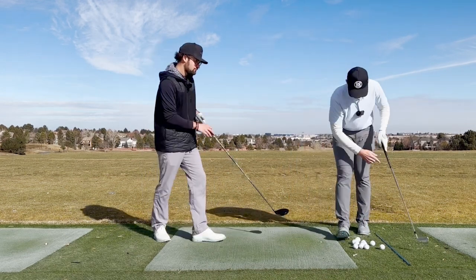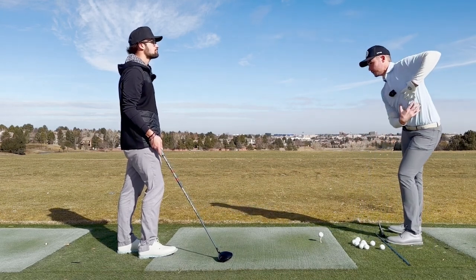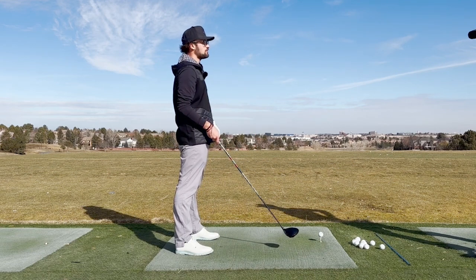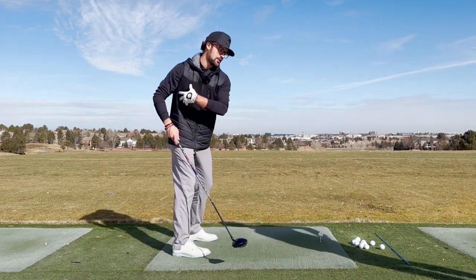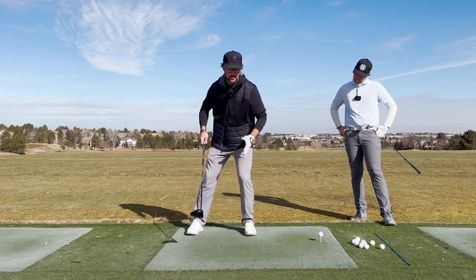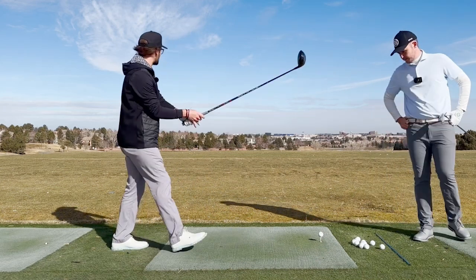Jackson, why don't you hit one for us? I want you to demonstrate this bracing with the lead leg — essentially turning the upper spiral into the lead leg. A good feel is like these stepping drills we've posted on social. I'm feeling like I step into that lead side and stack into it with my joints. I feel tension in this leg because I've put force into the ground, and I want to maintain that as I rotate and let everything release. That's what I'm trying to execute.